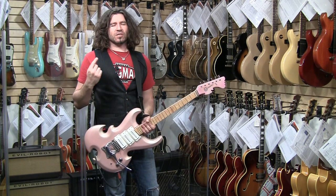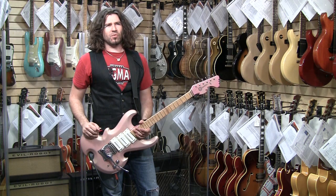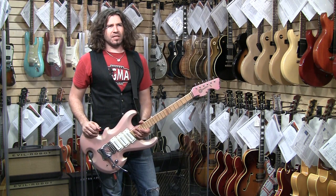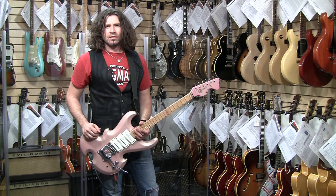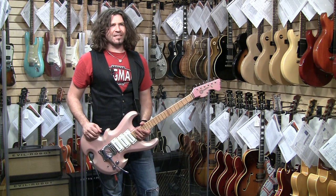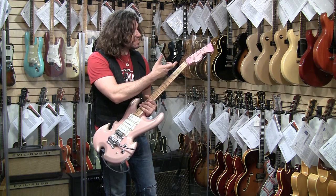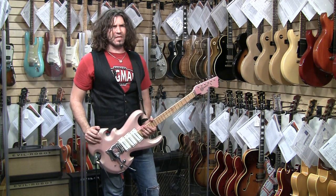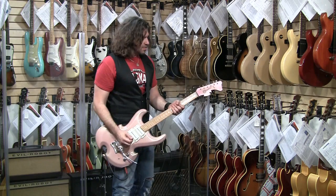Next! Mosrite number nine, 1988 Mosrite flame solid body, fluorescent pink sparkle. I think my mom has nail polish like this. Signed and dated — yes — and I've never seen a headstock like this. It was signed by Semie Moseley, and it's on the back of the headstock.